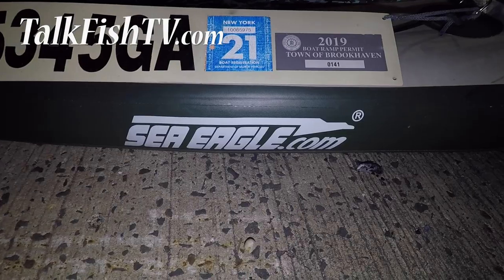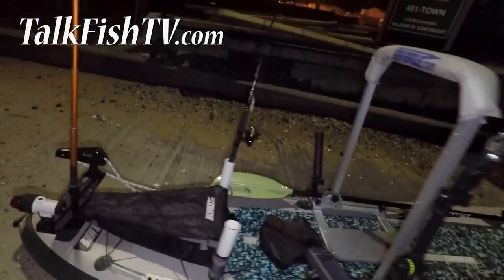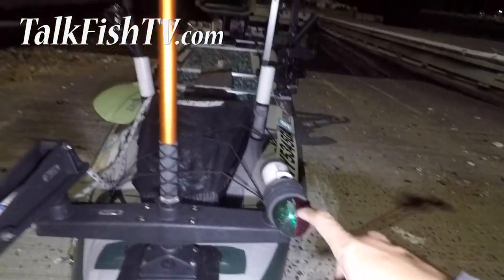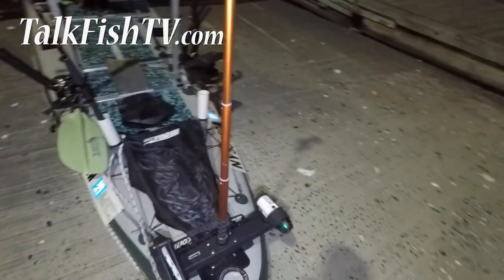All right, I just want to give you a heads up on what I'm fishing on tonight. This is the Sea Eagle FishUp 126. Here at the front of the nose we have the running lights. We have a Scotty triple rod holder camera boom right here in the middle with the GoPro and the Sennheiser mic.